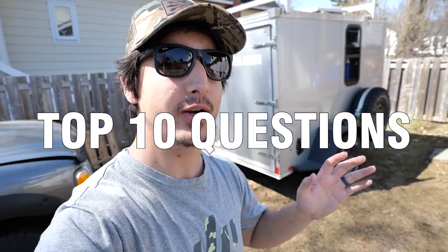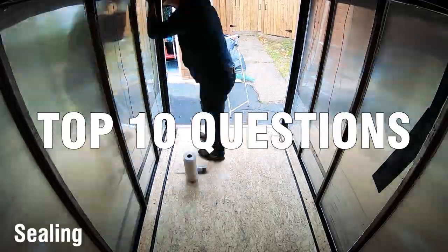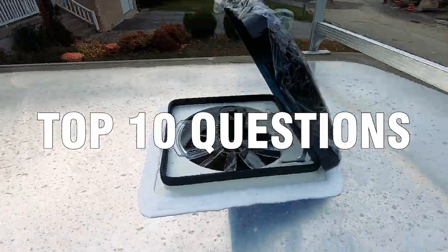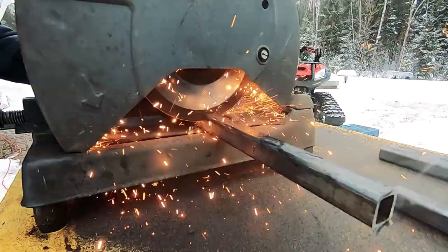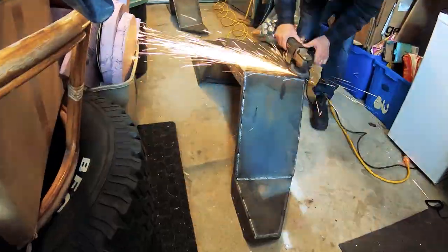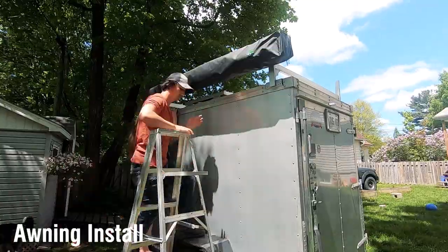Hi everyone, welcome back to another video. In this one I'm going to answer the top 10 frequently asked questions about my 5x8 cargo trailer that I converted to be the ultimate off-road overland camper. This is the chuck box, and if you're not familiar with the project I have another video of the whole build series — I suggest you watch that. For this video I'm going to answer all your questions. Let's get right into it.